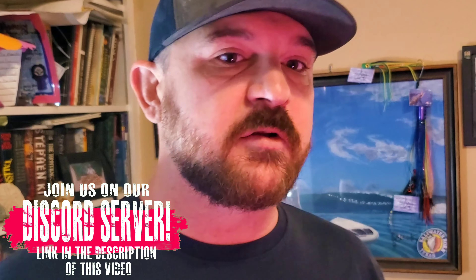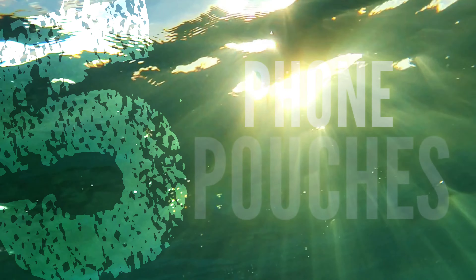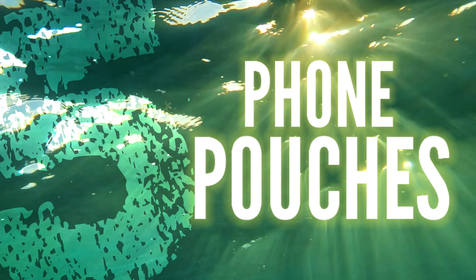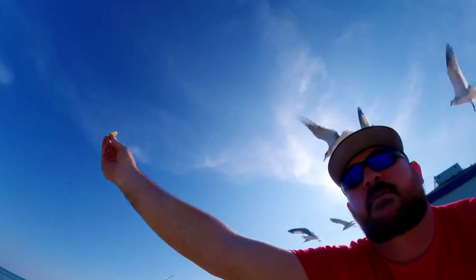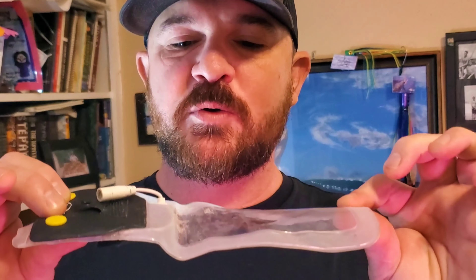We're gonna be talking about five very different products today. I want to make sure that not only am I showing you the best products available, I want to show you products that are specific to certain needs that you may have. Some of them are gonna be more expensive than others, some are gonna be higher quality than others — they all have their pros and cons and I'm gonna cover all of that. Starting at number five, we have the cheapest available product out there. If you're just going to the beach, you want to get some family shots, you want to make sure your phone doesn't get destroyed in the process, that would be one of these.